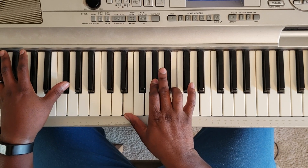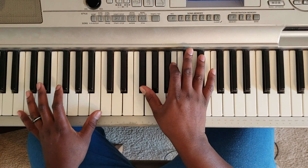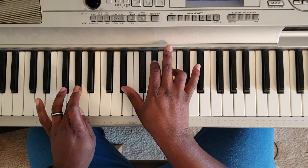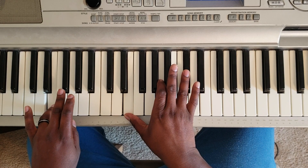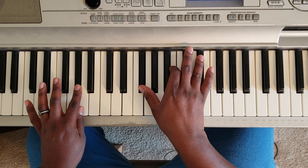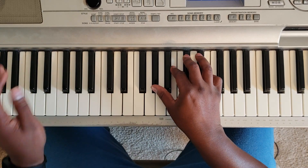I almost forgot what I was doing. Then you go G sharp at the left, F sharp, B, D sharp. Slow, that's going to be... Then you go right back to the beginning. Now you're going to repeat all that about three times.